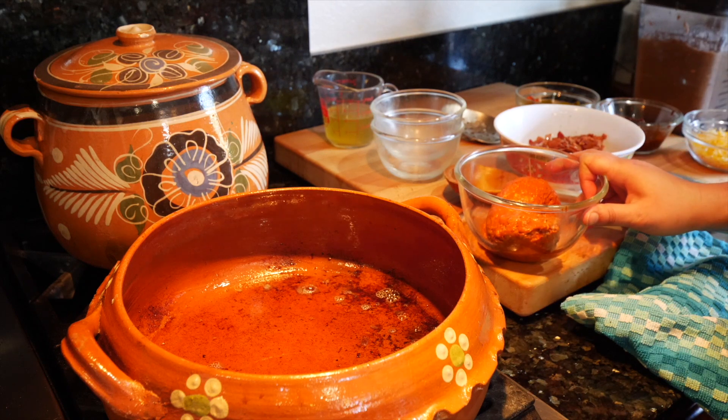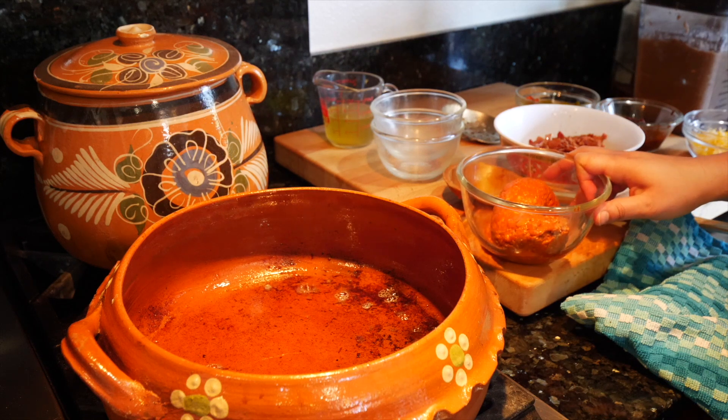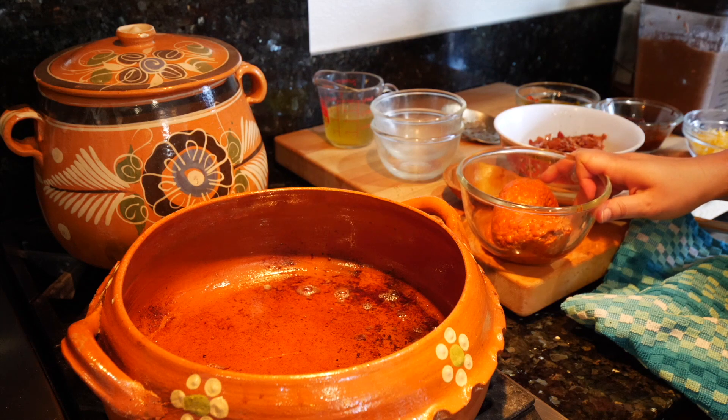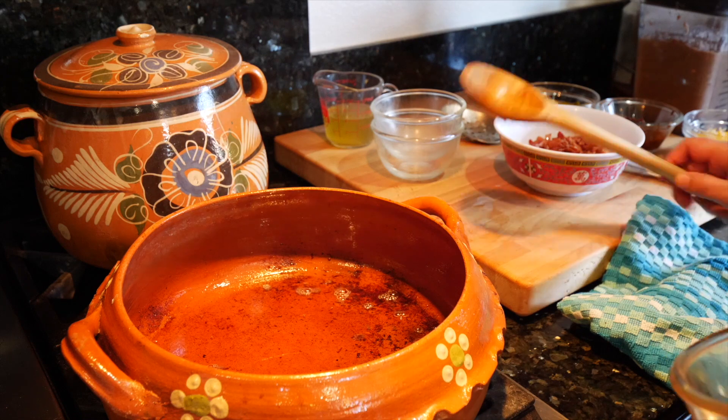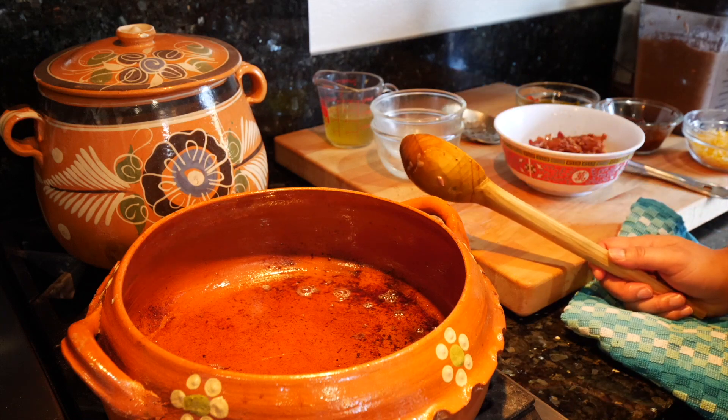Reheating these on the same pot is the worst thing you can do. When you take them out and reheat them in a separate pan, yes — but on the same pot, no. I'll discuss that with you guys at the end because that is a key tip. Good thing you said something!